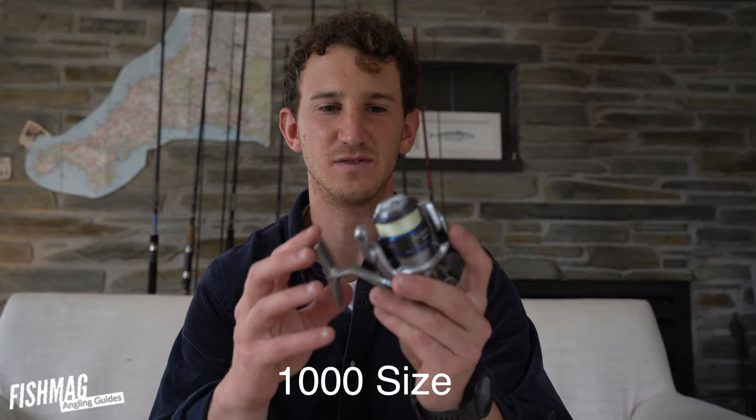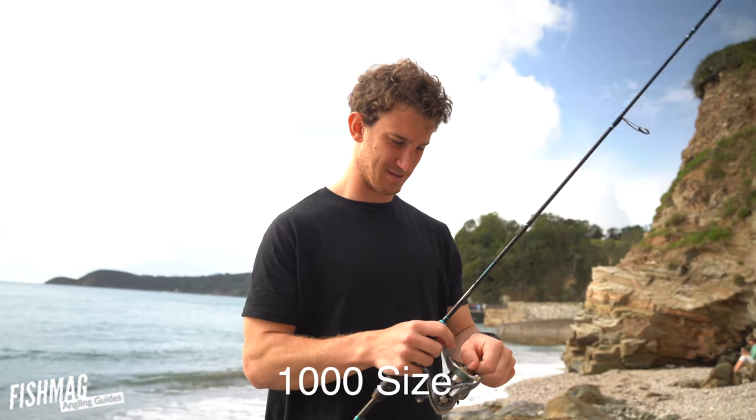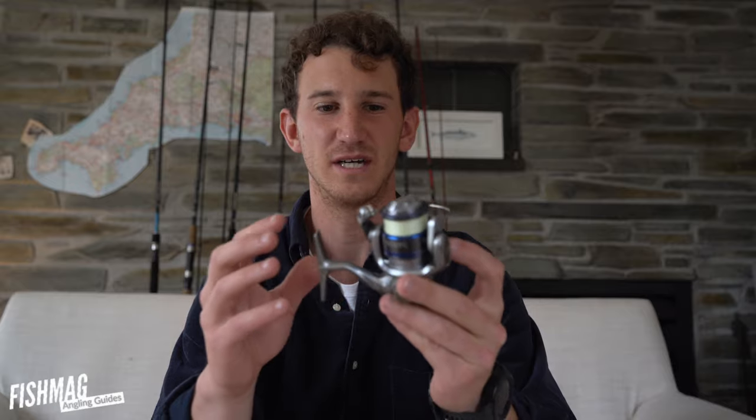This is a 1000 size reel — it's around the smallest reel you can get, and I'd put it on a rod that's up to about 8 foot long that casts 10 grams.